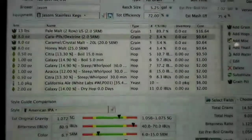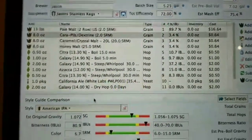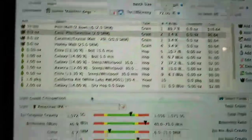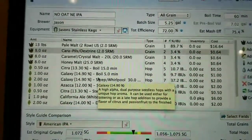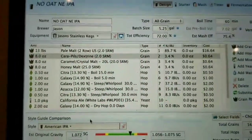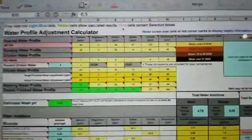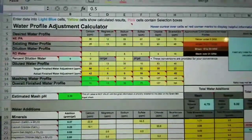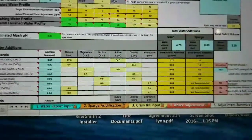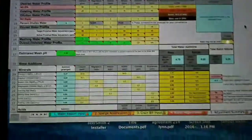Let me show you guys the recipe. The recipe is pretty much similar. I added a little bit more two-row; the homebrew shop I went to didn't have the Caravine, so I used Crystal 20 and Carapils — should come out the same. Hop profile is exactly the same, not changing anything. I'm going to use California Ale yeast this time, so a little more close to the West Coast style. Mash and everything else is going to be the same. Water profile is going to be pretty much the same as well — sticking to the New England IPA profile from the last video, coming in at about 5.3 pH. We're going to have more gypsum and calcium chloride, but still more chloride than sulfate.